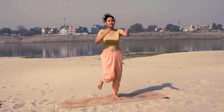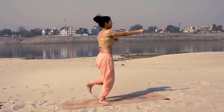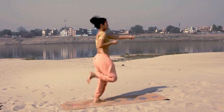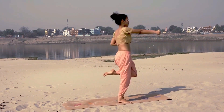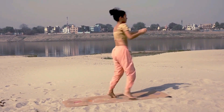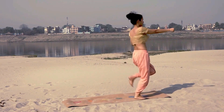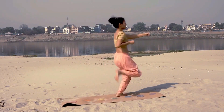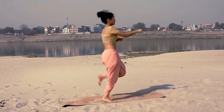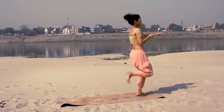Exhale, exhale, exhale. Once you get the movement right, start running forward and backward on your mat. Take small steps. Every time you move your leg back, you basically try to hit your buttocks with the heel.